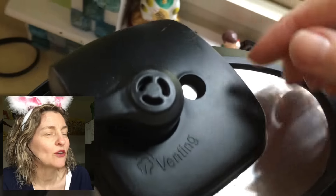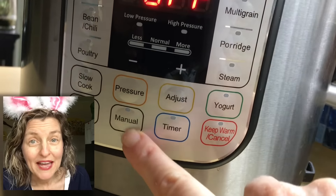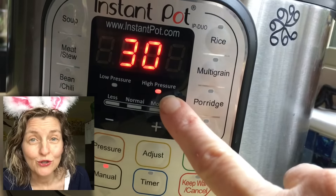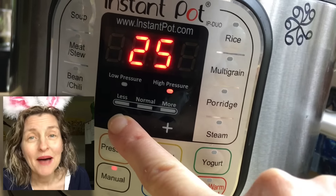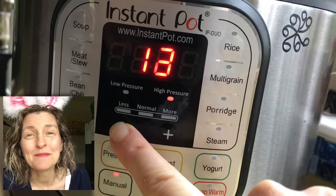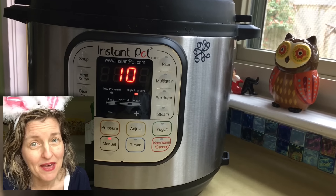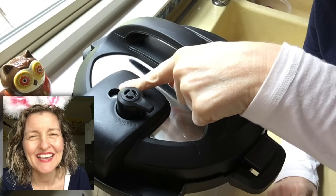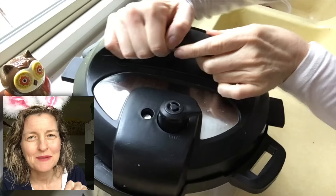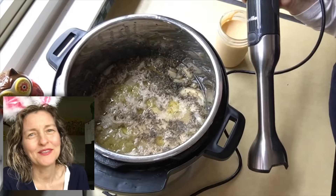I locked on the lid and turned the steam release handle to sealing. I used the manual button to set high pressure, then used the minus key to adjust the cooking time down to ten minutes. After cooking, I used the ten-minute natural pressure release method — that means I waited ten minutes, then turned the steam release handle to vent the remaining pressure before opening the lid.